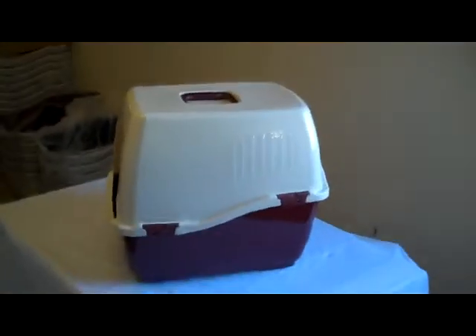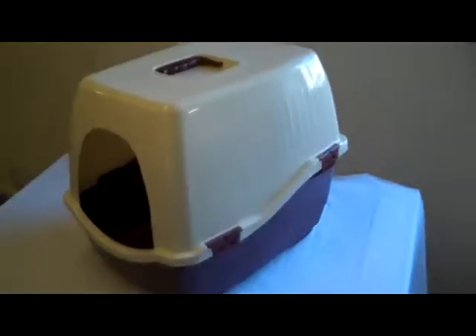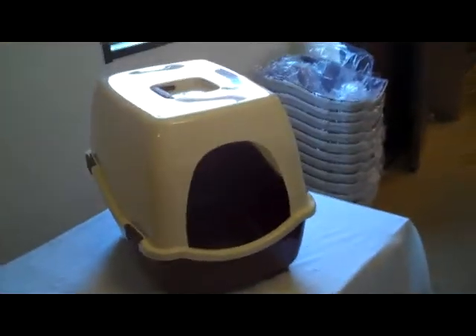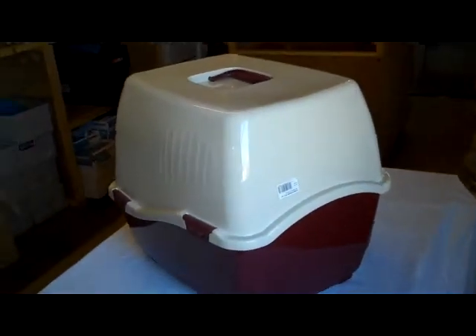Tom here at thecatpetshop.com. This is the Bill hooded litter tray — this is the basic one without the filters and flaps. It's quite a nice tray; we've got strong clips on the side, we've got a good handle on there for carrying it around, a good-sized entrance. Really nice entry-level litter tray.